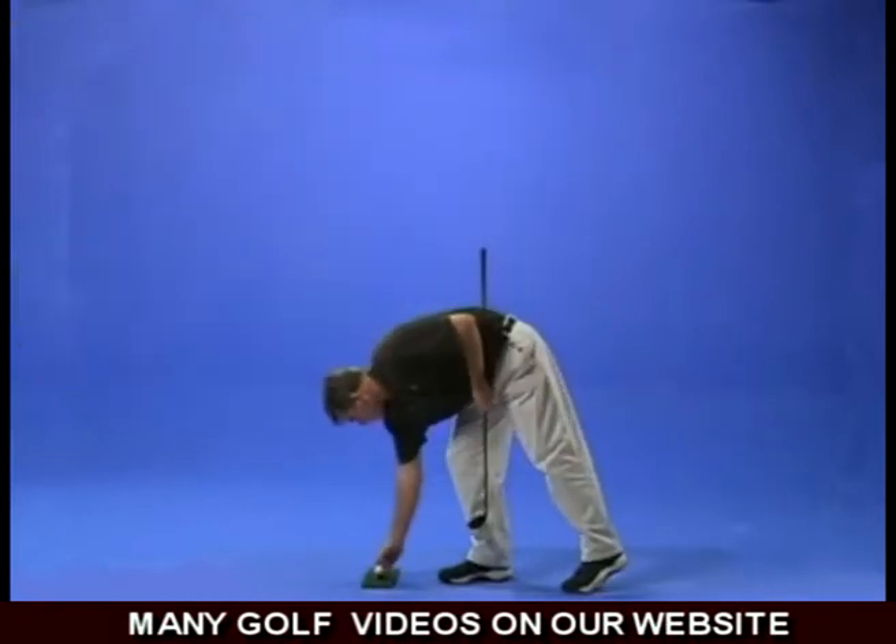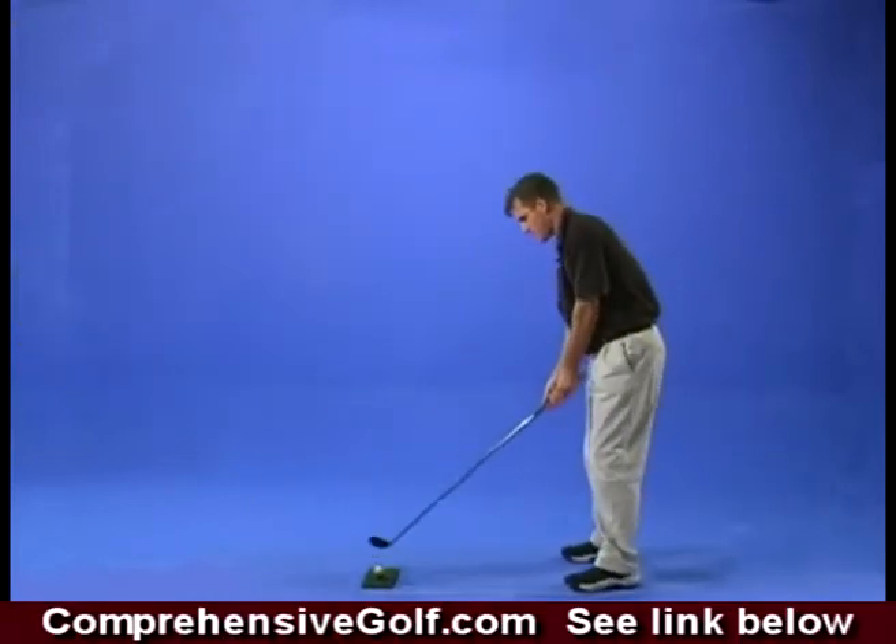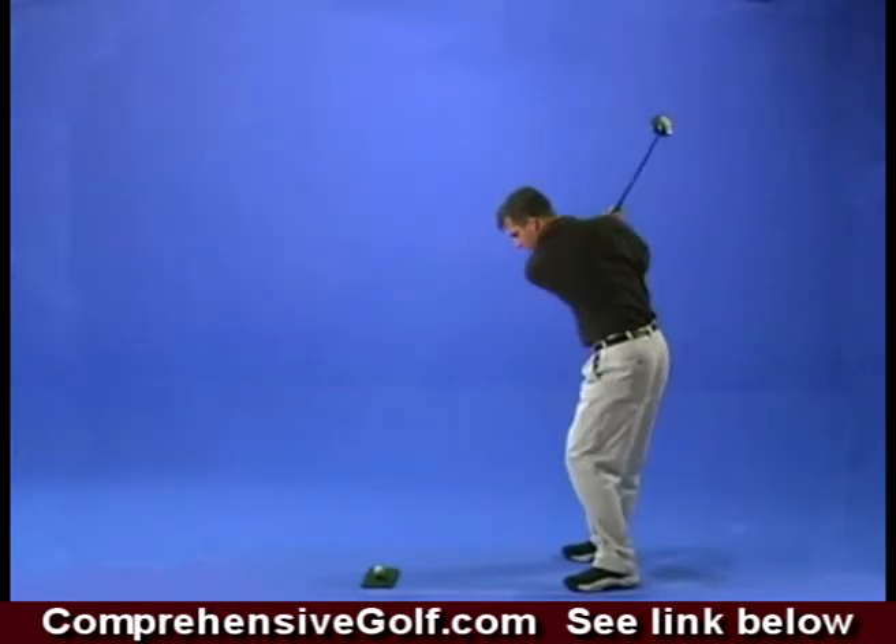There is only one way to get good at golf: plenty of practice. Because PracRite is so much fun and convenient to use, you'll be hitting like a pro in no time.